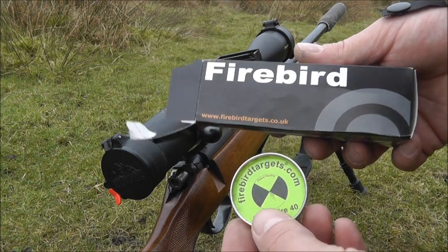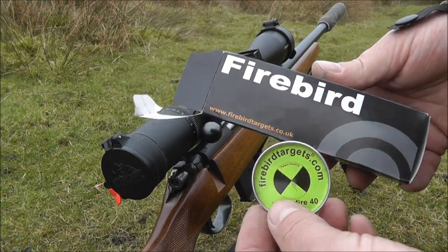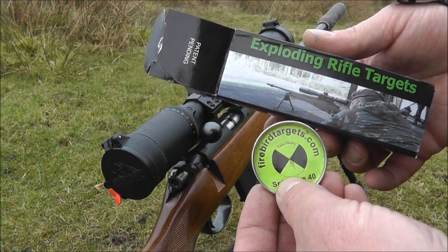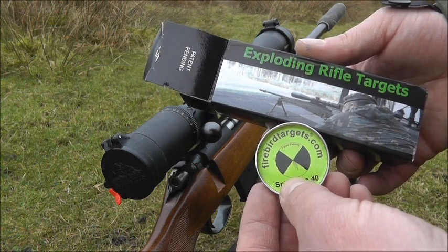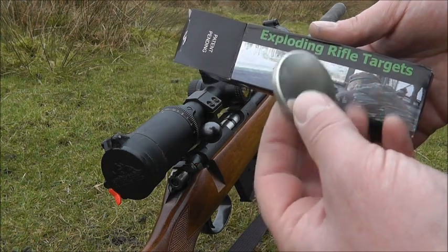I'm going to attempt to show you today how flat shooting the .17 HMR is and how good it is for shooting close range rabbits out to about 140 yards without any adjustments.